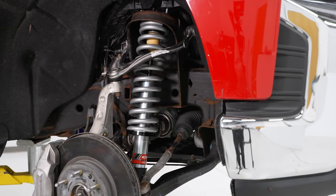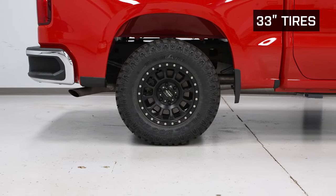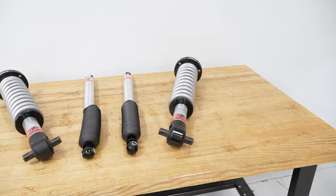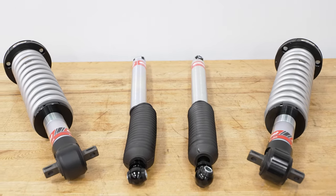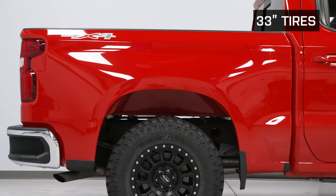The front coilover is equipped with Eibach's proprietary off-road race springs, which contribute to a little bit more control off-road along with a sportier ride on the road. The bodies of both the front coilovers and the rear shocks, even the top mount of the coilover itself, all utilize an anodized aluminum construction and are given a limited lifetime warranty, which is a bit of a rarity in the suspension world and is a testament to Eibach build quality.